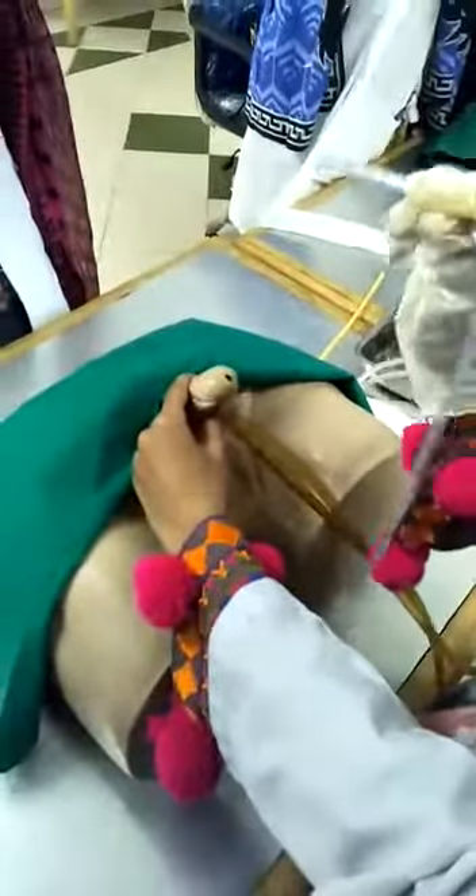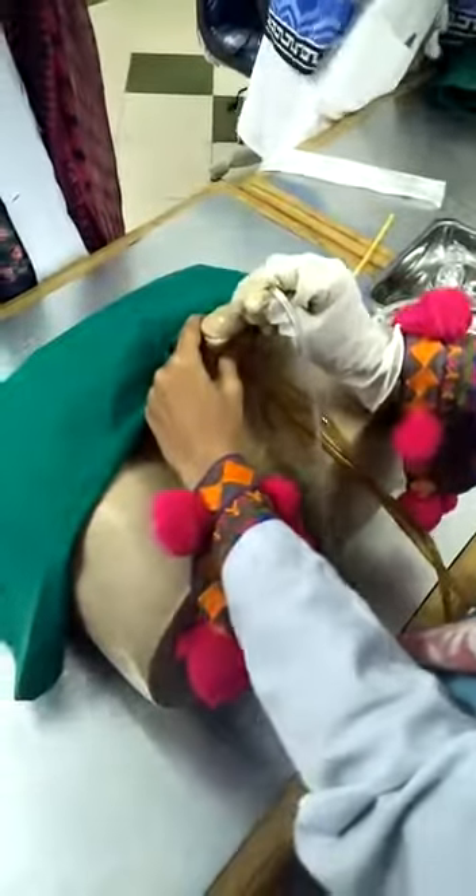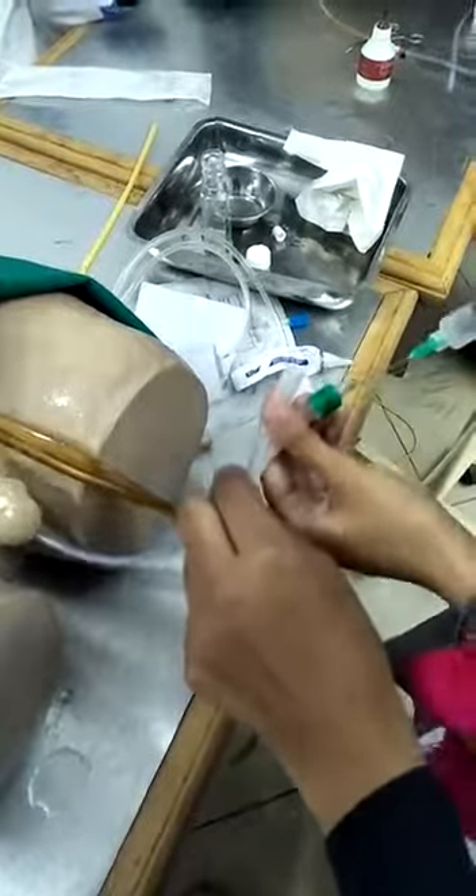Then hold the penis with the non-dominant hand in the perpendicular direction and insert the catheter with the dominant hand. Insert it up till the bifurcated point. Then insert — urine drainage begins, which means that the catheter has reached the right place.